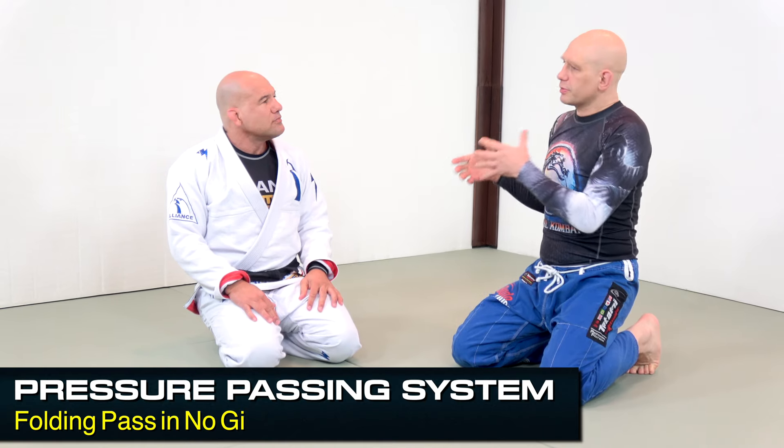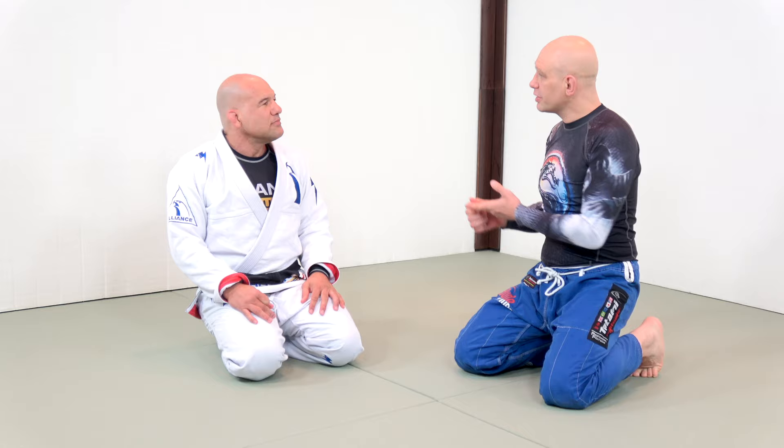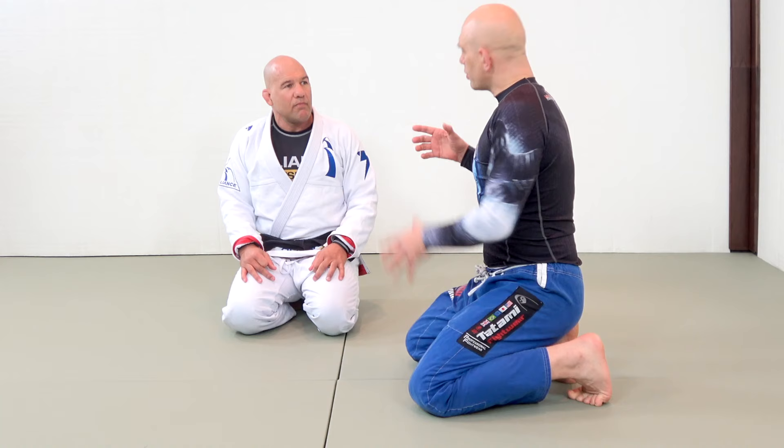So when people hear 'pressure pass,' they often think that stuff works with a gi. But you have a ton of no-gi experience — you've coached Marcelo Garcia, your black belt Damian Maia, your black belt. You see things like the folding pass in MMA all the time, especially going directly to mount. So when you're using the folding pass in no-gi, do you make any changes? What are the things you have to watch out for?